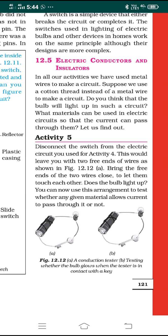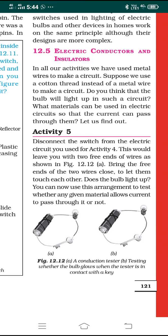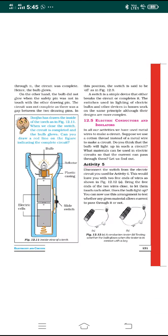We can now use this arrangement as a tester to check whether a given material allows current to pass through it or not. Take a metal key and connect the two free ends of the wire to the key. Electric current will definitely pass through it. In figure 12.12a you see the conduction tester, and in figure 12.12b you see testing whether the bulb glows when the tester is in contact with the key.